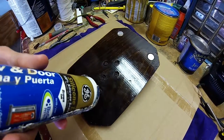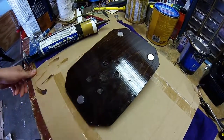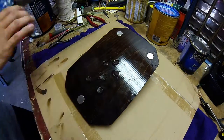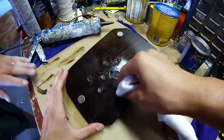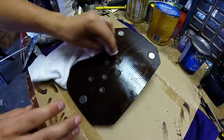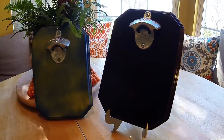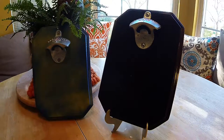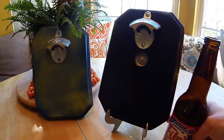Thank you guys so much for watching this video. If you like this video, please hit that like button, share it with your friends, and subscribe for more videos. Now it's time to grab your favorite beverage, open it with your new bottle opener, and enjoy the rest of the day.